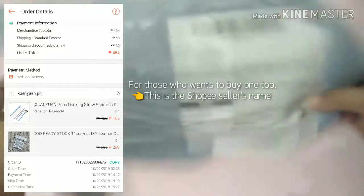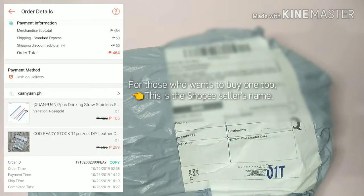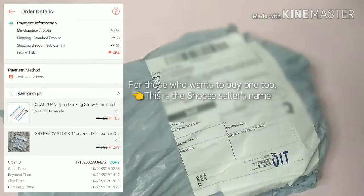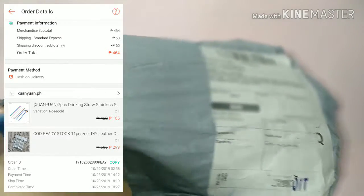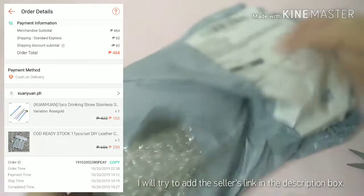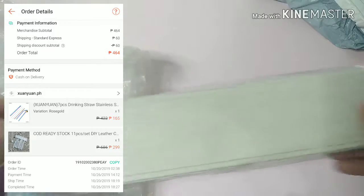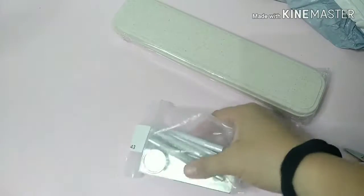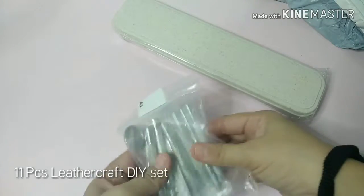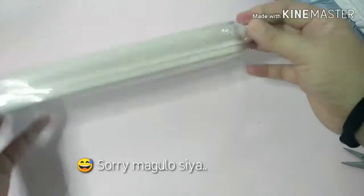Alright, so I just got the package today. Let's start with this one first.